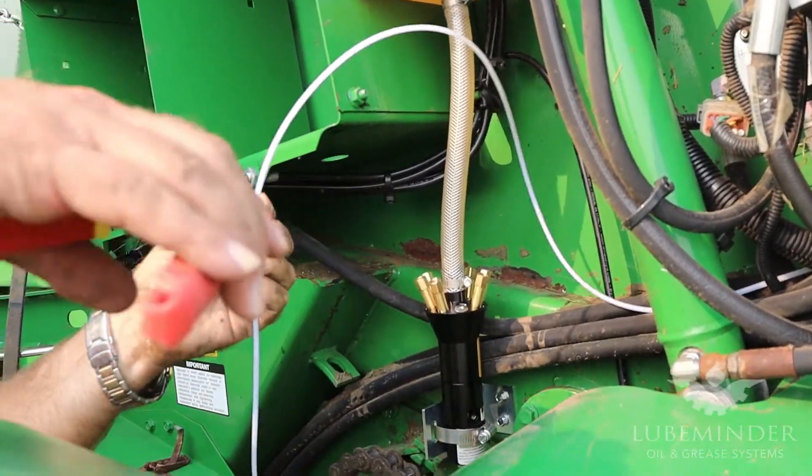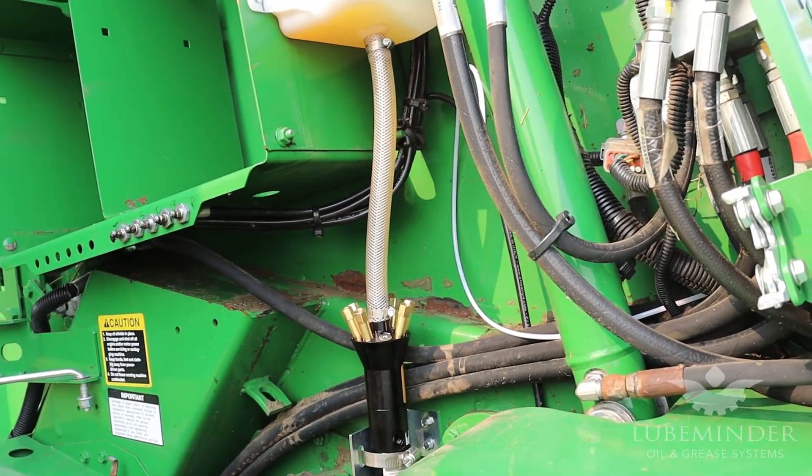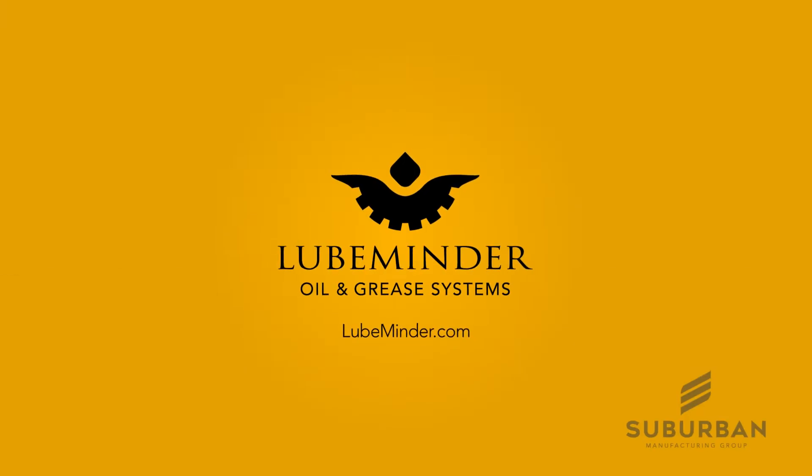I'm going to leave maybe an extra foot or so here on this long line and we can adjust and trim it once we install it. I'm going to go back over to the other side and start with the other lines, routing them back using the same method we used for this first one.